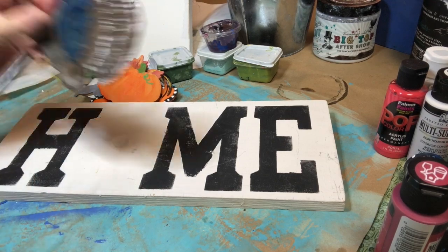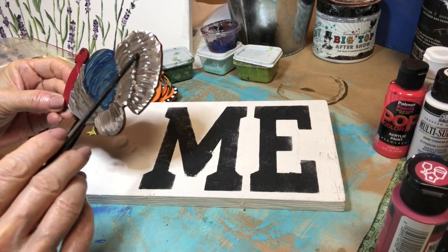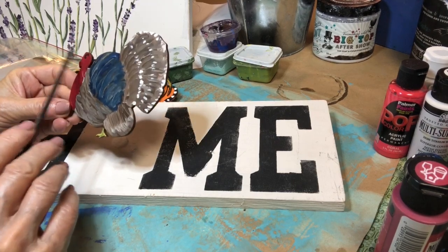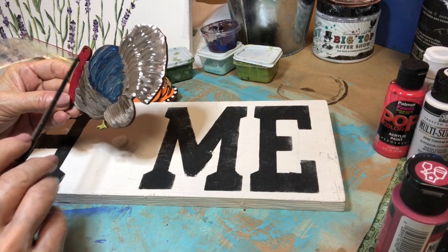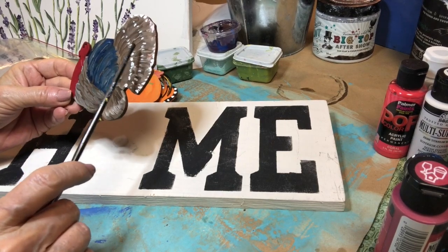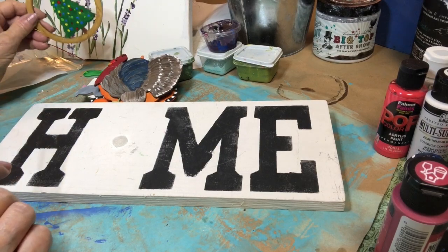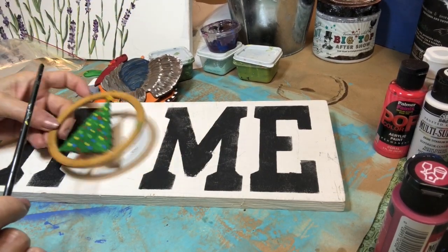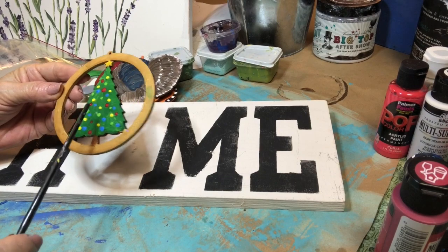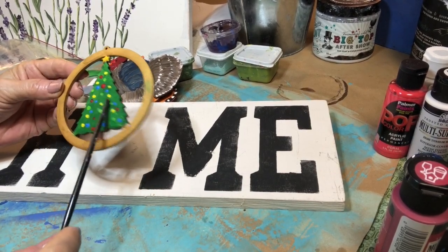For November, I first painted the turkey brown, then went back and feathered in some lighter browns. I feathered the feathers down, yellow on his feet, red on his head, a little dot for his eye, and that thing that hangs on their neck. I did some blue on his back because turkeys often have colors on them — you can do a turkey in fun colors if you want to. For December, I did the Christmas tree in green, then did the end of the paintbrush again with colors, and I did gold around it.